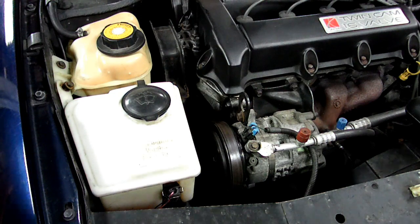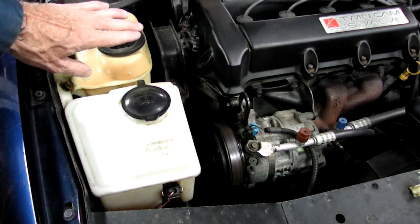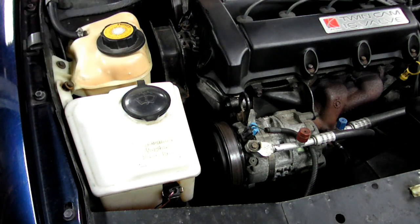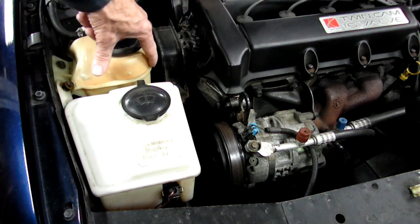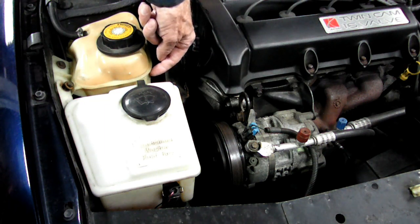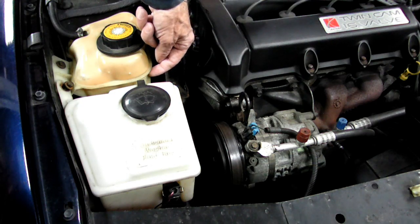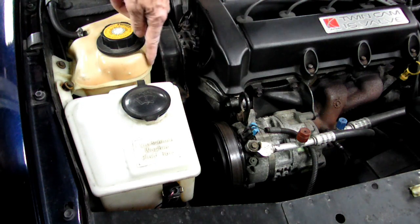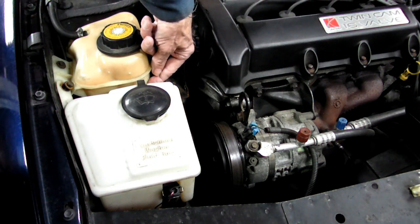First thing we want to do is check the coolant in the pressure tank right here. We want the vehicle to be cold when we do it, because we want to open the cap and look in and see what the level is. See the seam right here on the tank? That's the maximum coolant level right there. Right here on the side of the tank is text that shows you where the max and minimum level is — minimum level is about an inch below this seam.